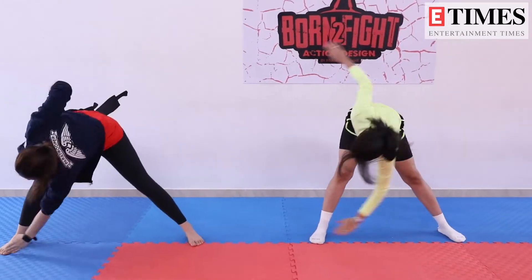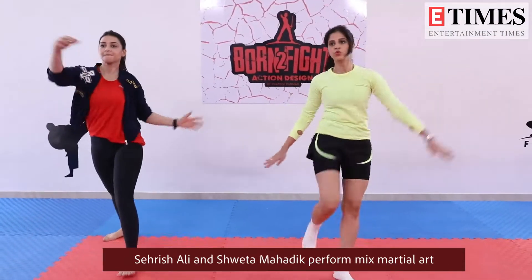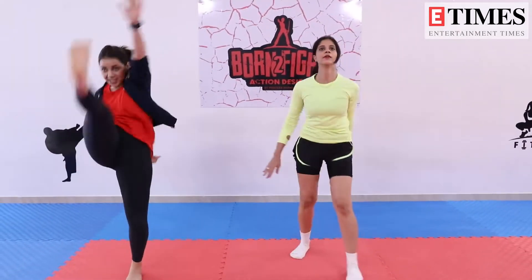I have come to martial arts class for the first time. If you guys remember, I used to do martial arts a few years back. But because of shooting, I got one more chance to come back and do this — because this is something I love.